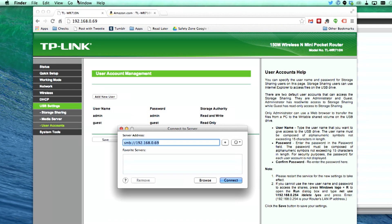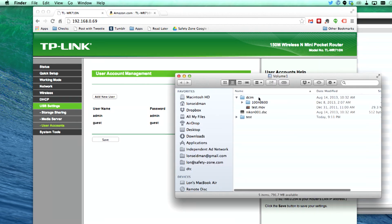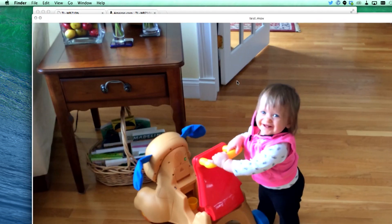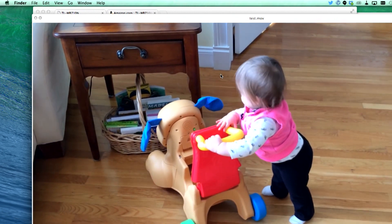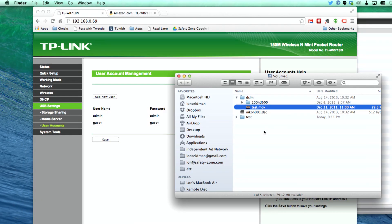So I went up to 'Connect to Server,' and I typed SMB — which stands for the Samba protocol — and the local IP address for that device. It asks for a username, so I log in as admin because I have read and write capabilities. Then I'm able to connect to that particular folder. This is actually a digital camera file, so I can click here and play a video that's on there. You can see it's going wirelessly — it's able to run this high-def video without any jittering. So it works pretty well as a little file server.